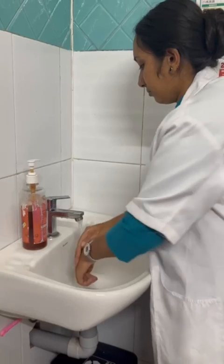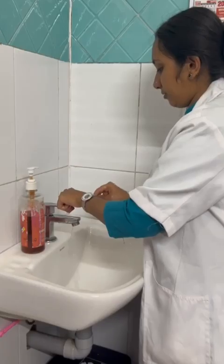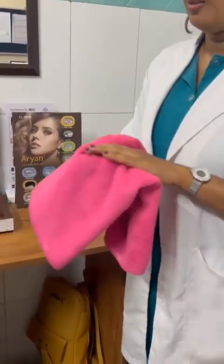Our first step is hand washing. It's a mandatory step — no one should avoid this step while dealing with contact lens. After this, we should dry our hands with a tissue paper or a lint-free towel.